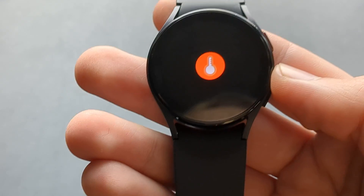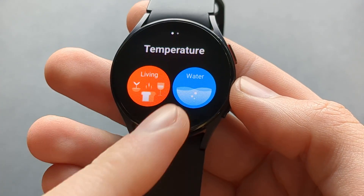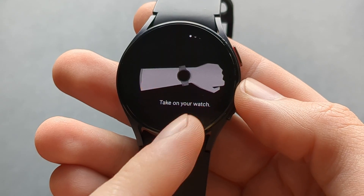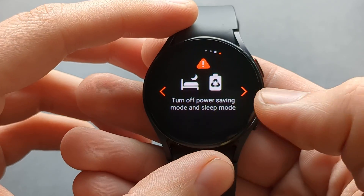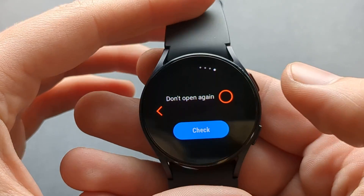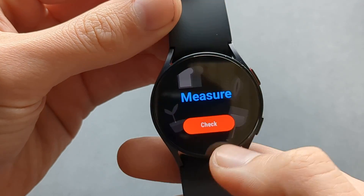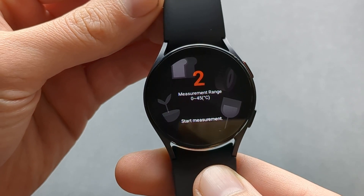With this app we can measure either the temperature of water, or you can use this mode to measure your air temperature that's currently in your room. Click check and it will start to check periodically.